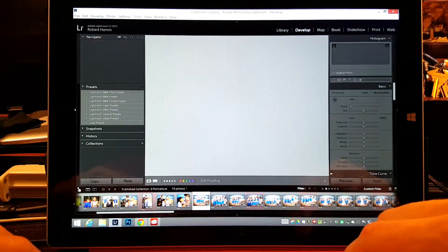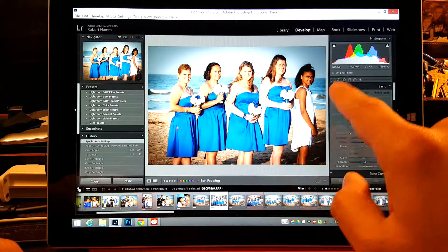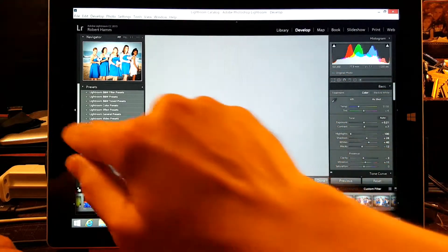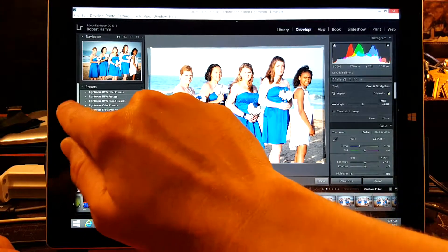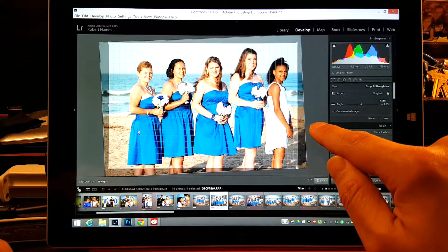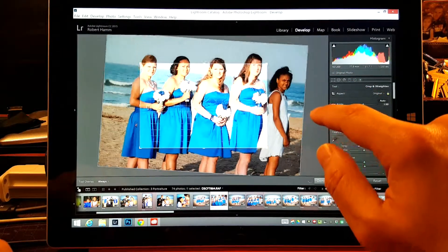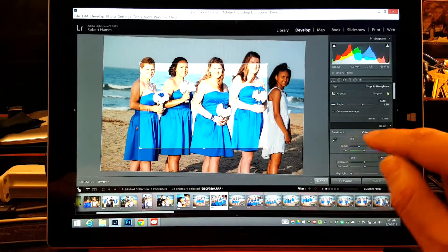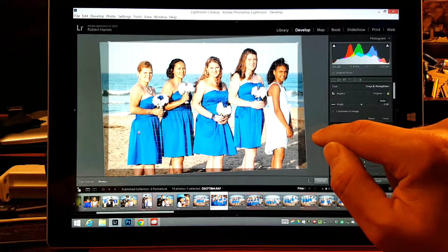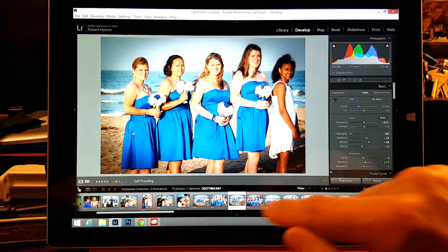I'm going to come back over here. At this point, nice horizon — I don't like that horizon. Let's come over here, tap, turn this off. Now I'm just going to adjust for that horizon again. I like that side. Click Reset once again and then I'm just going to adjust for that horizon. Done. Bingo.